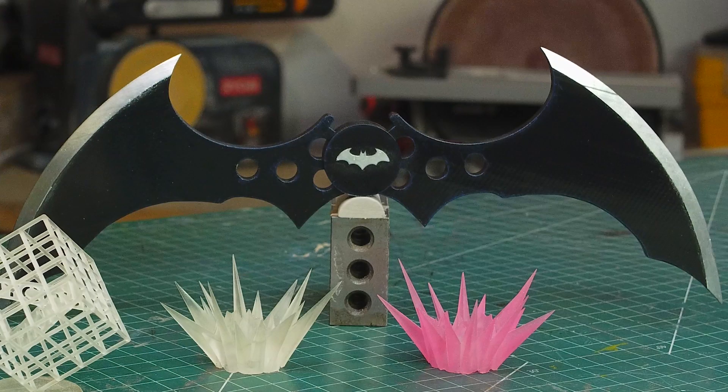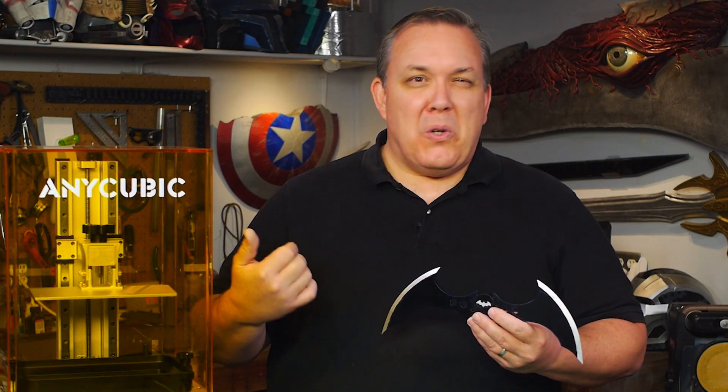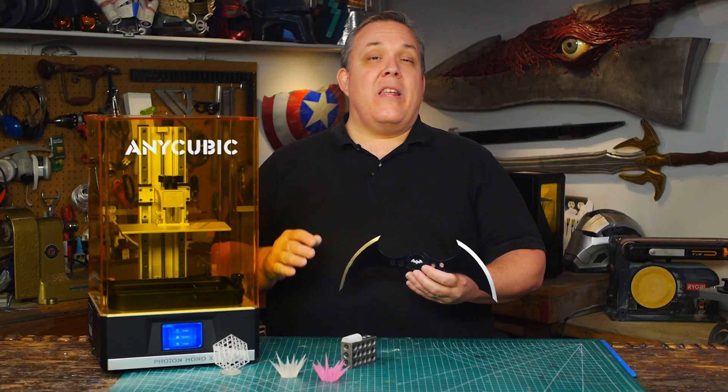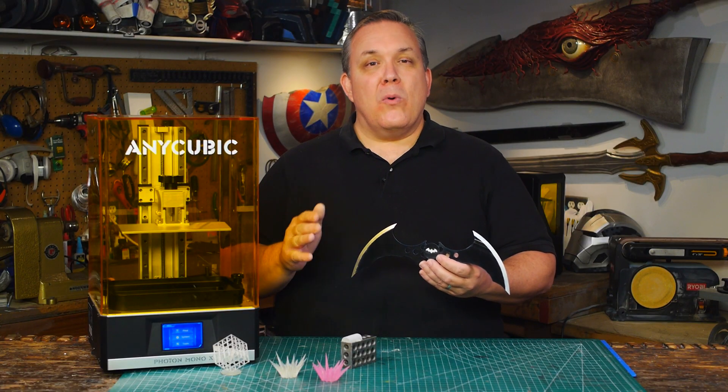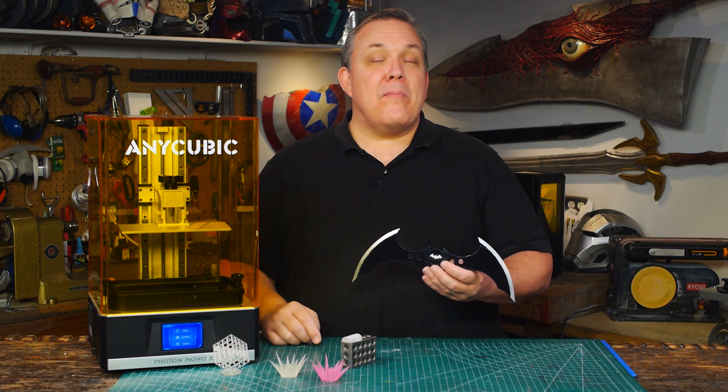Joe was nice enough to paint it up for me. I'm excited about other things I can do once we've got our 3D printing area all secured. We're building it out so we can have it be temperature controlled and dust controlled, because that's something I really need in this shop. Once the dedicated space is built up, I'm sure you'll see more 3D printing on the channel and more of the Anycubic Photon Mono X in action.